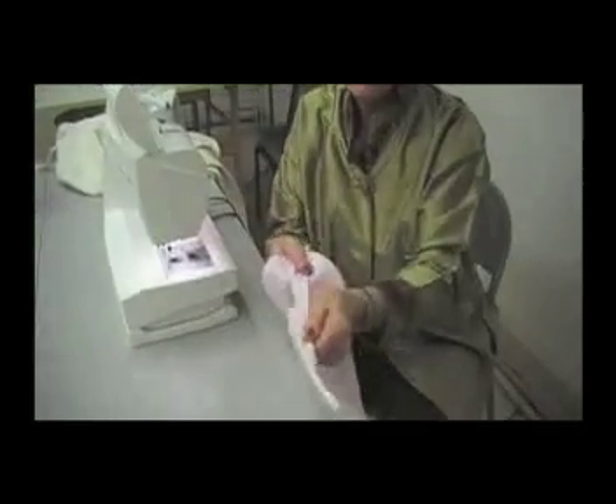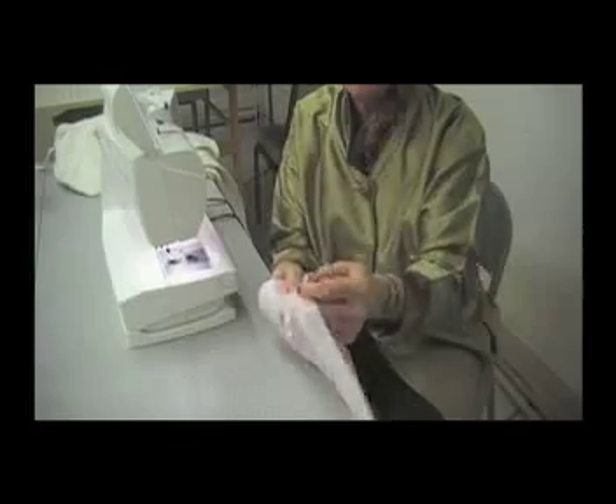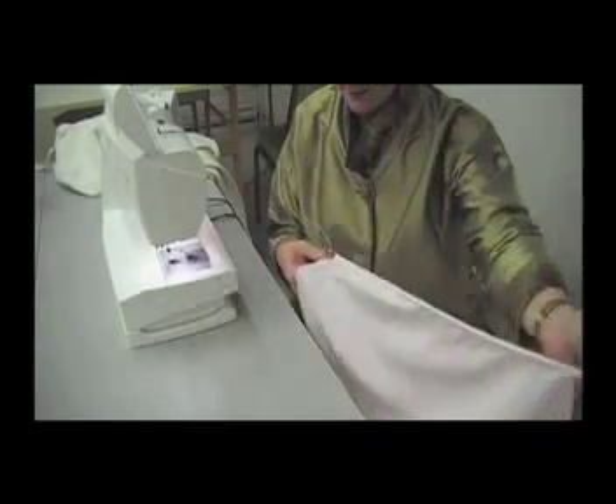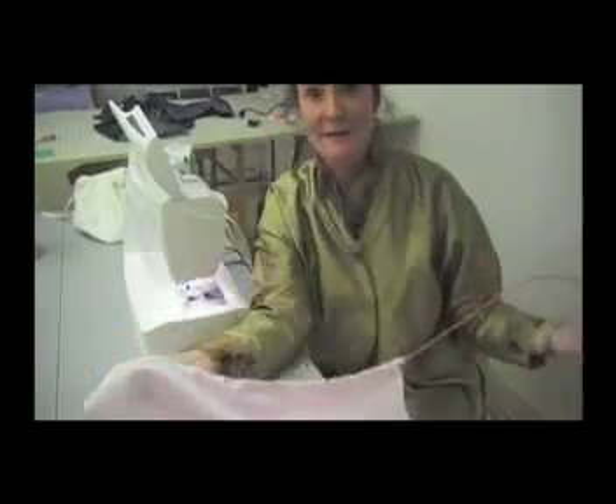It'll go right through a thin casing and pull elastic, cord, ribbon, or whatever you're putting into that casing right through with ease and without having to look for the safety pin.